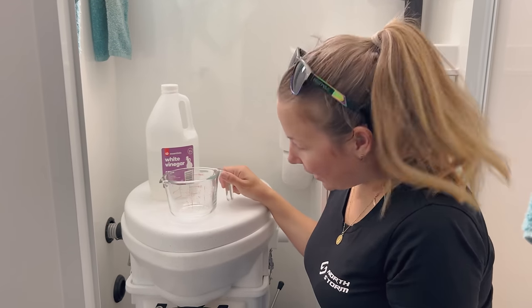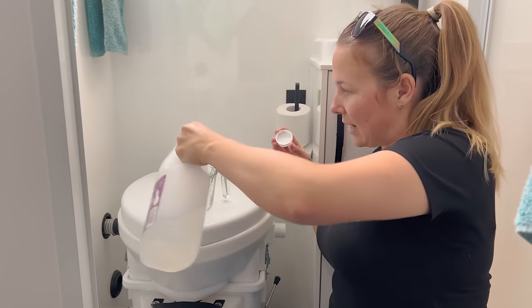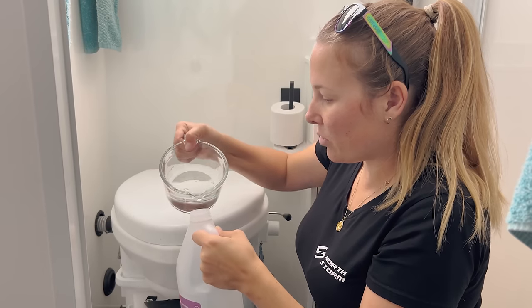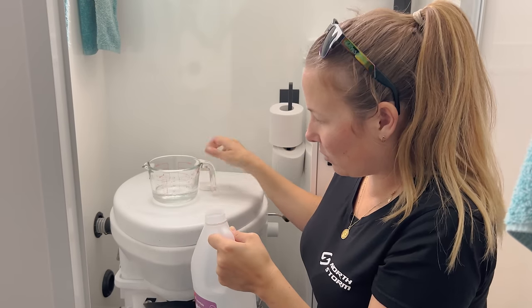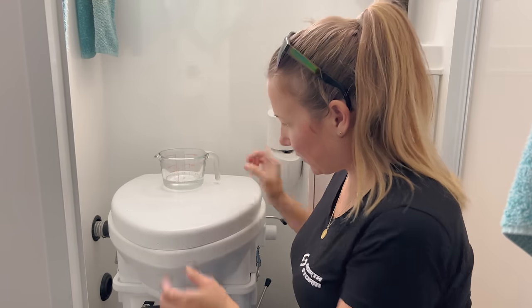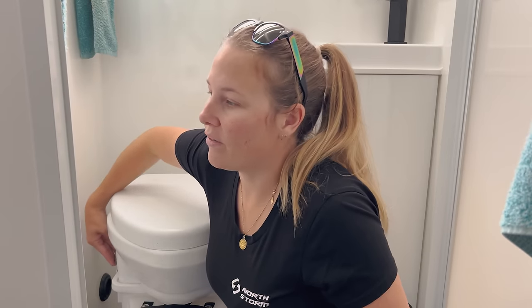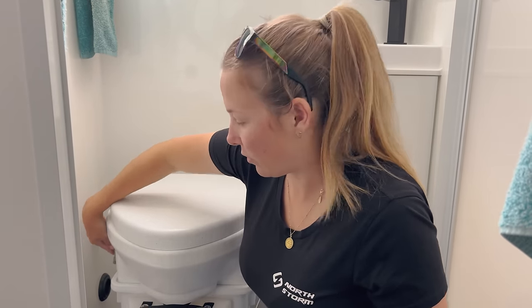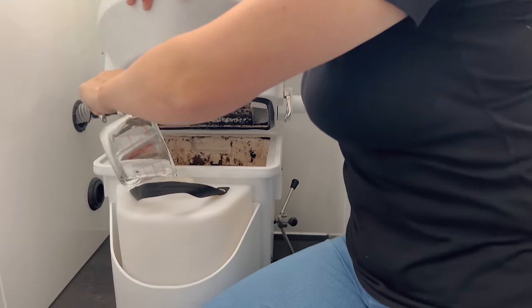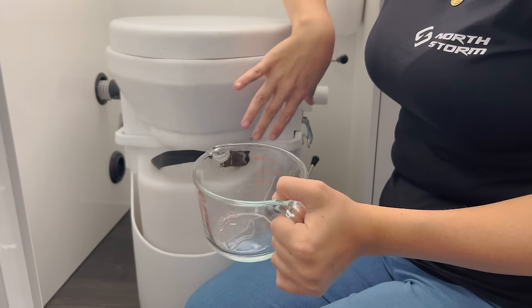I've got my measuring jug here at 100 mils. Through guesstimation I figured 100 mils is a good amount for the time we have it sitting in there - we started putting in way too much and were just going through vinegar, but over time I figured 100 mils works quite well, there's no smell from that. Lift up the main lid and the jug goes straight in. Now the wee compartment is ready for use.